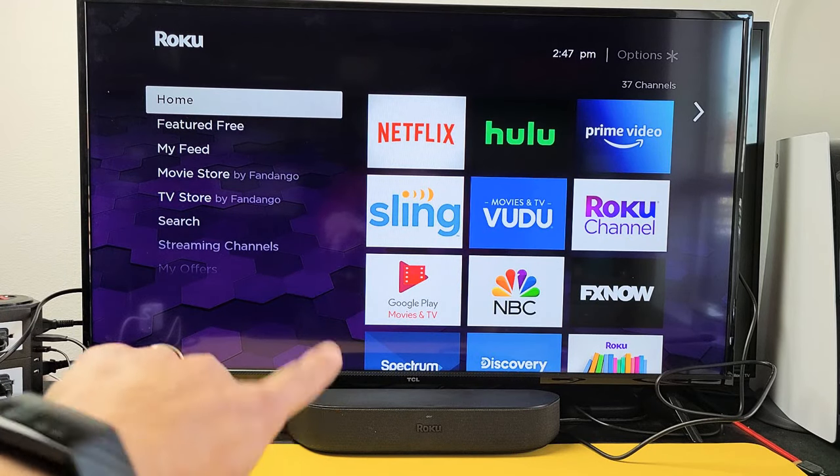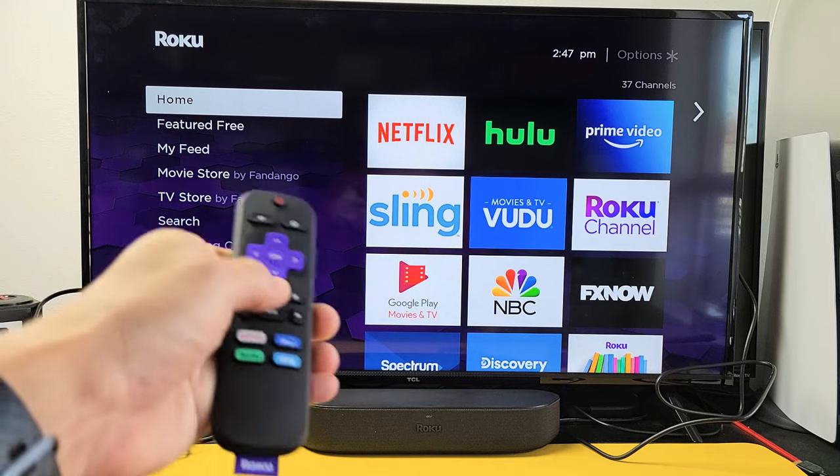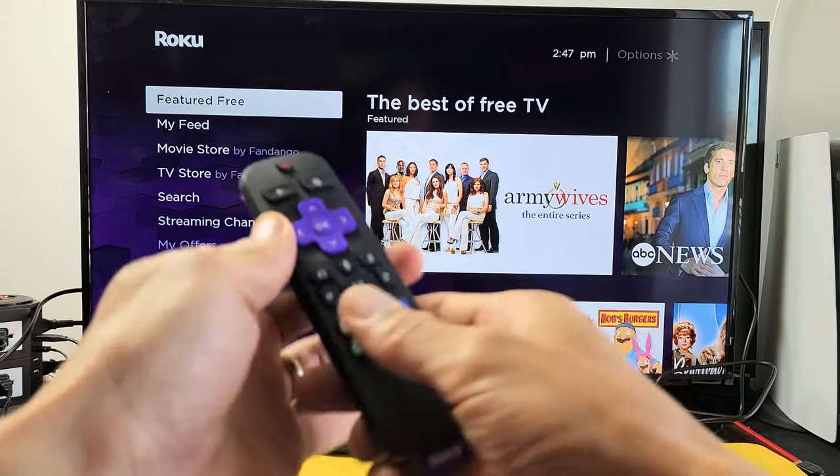I have a Roku screen bar here and the remote doesn't turn off my TV. All the other buttons work except for the power button. So let's get this up and running.